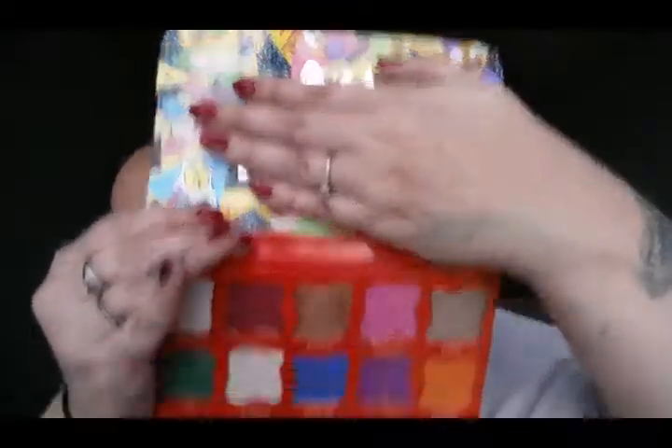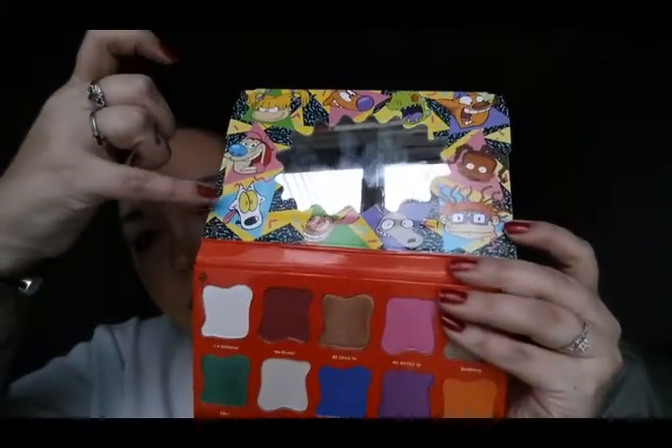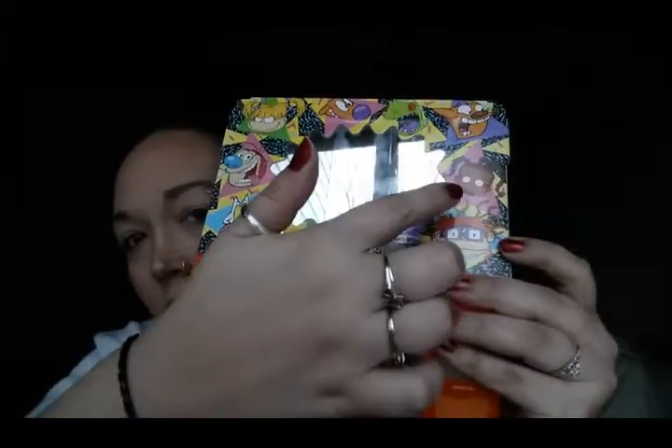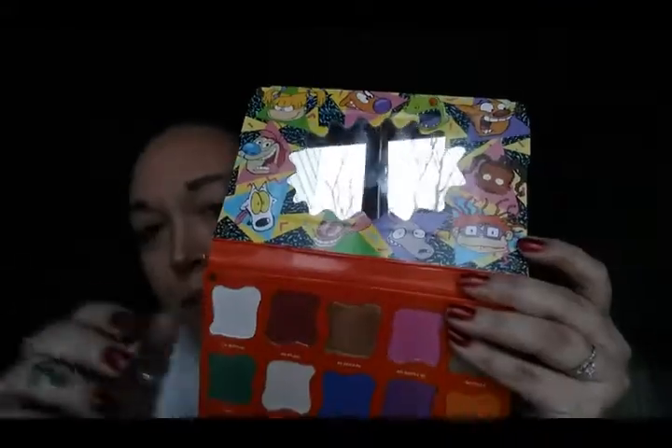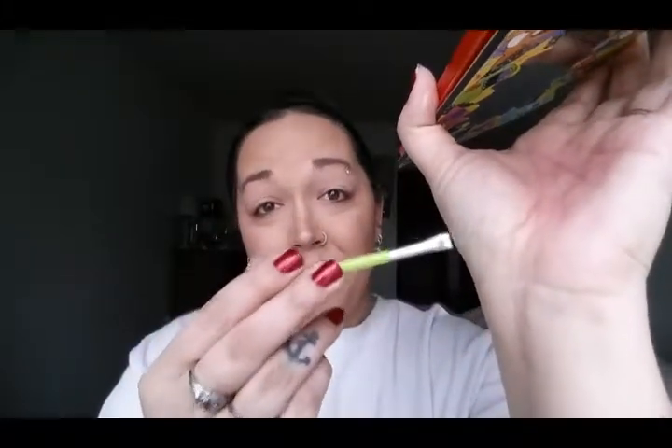If you don't know where some of these characters are from, just ask down below and I will answer. On the inside — I'm going to try to cover up the mirror so it doesn't blind you — we have Angelica again, Stimpy, Spunky, Ren, Rocco, Chucky, Susie, Cat, Reptar, and Dog. This also comes with a brush — it's very hard, it feels like the 90s paintbrushes you got as a kid, but I'm totally digging it even though I'm probably not going to use it.